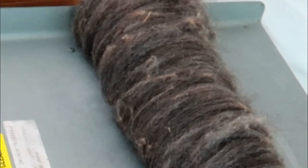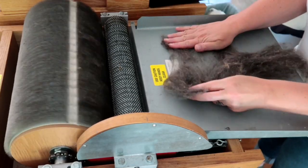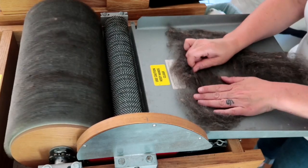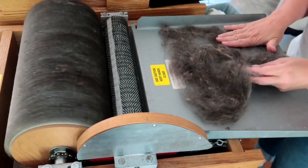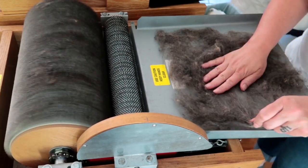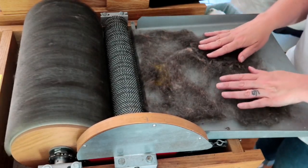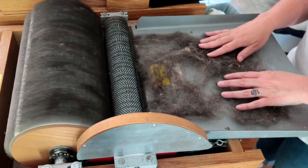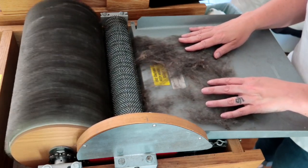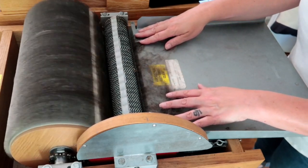I know it doesn't look that great yet — just hang on and see it at the end! For the second pass I split this bat into six pieces lengthwise. Six is my go-to for a bat that's not too big; I'll do eight for a bigger, thicker bat. I take each strip, pull it out kind of thin, then super gently hold and guide it into the carder so it doesn't just get grabbed and pulled in all at once. I like to control every little thing.